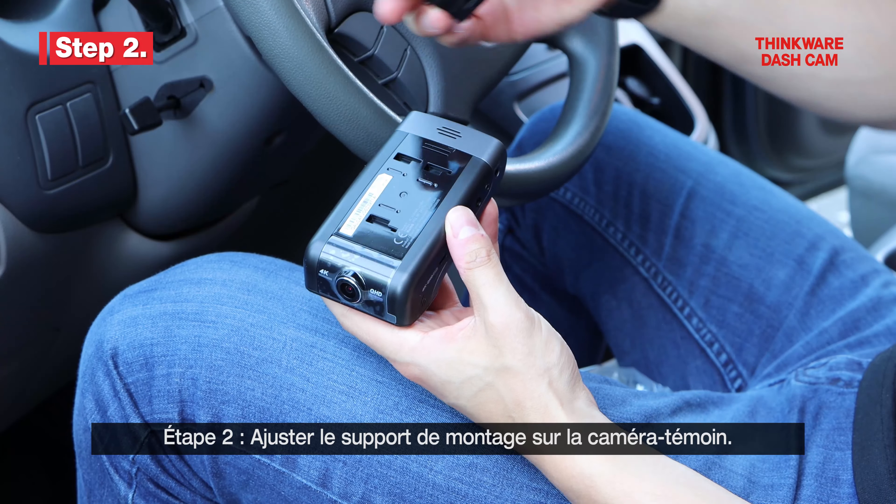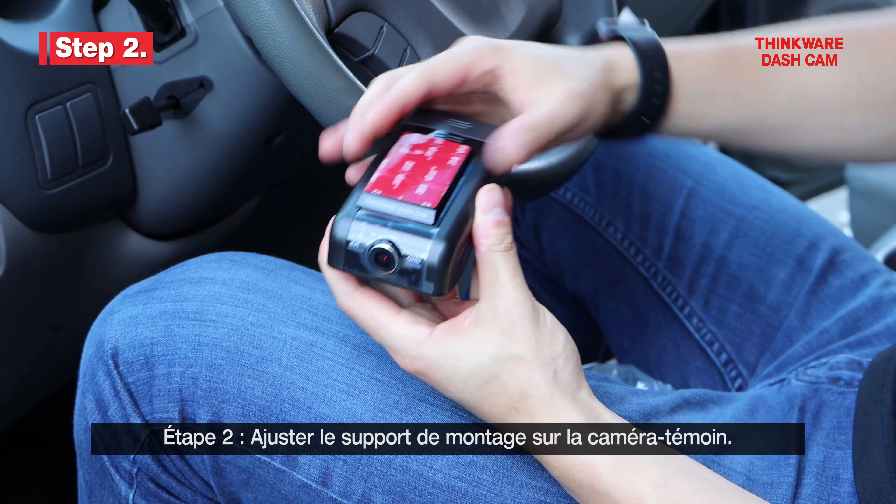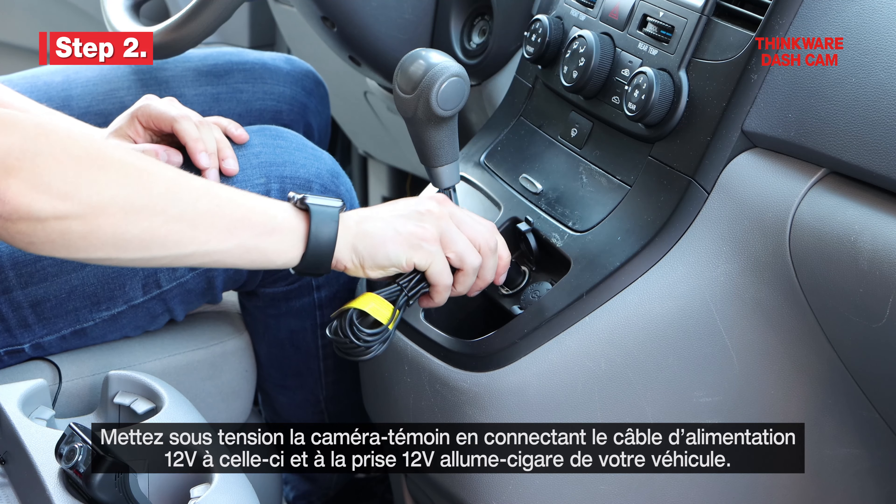Step 2. Grab the Dashcam Mount and connect it to the Dashcam. Now take the power cable and plug in the Dashcam to power it on.